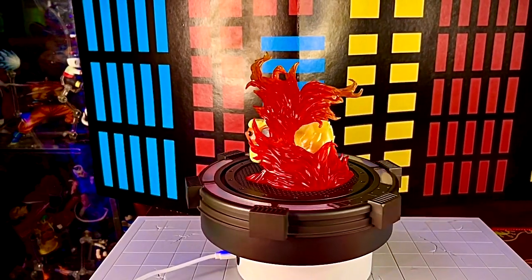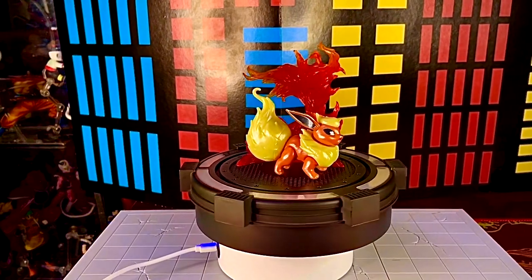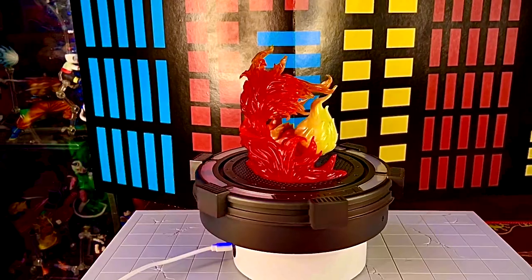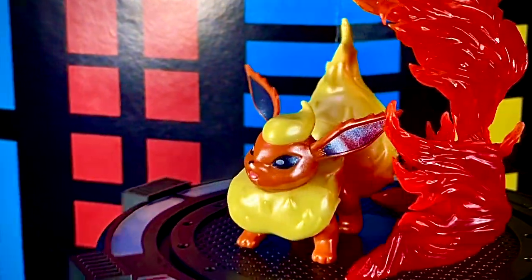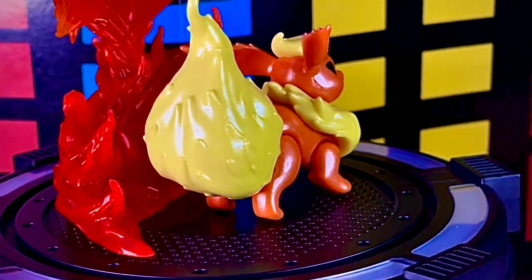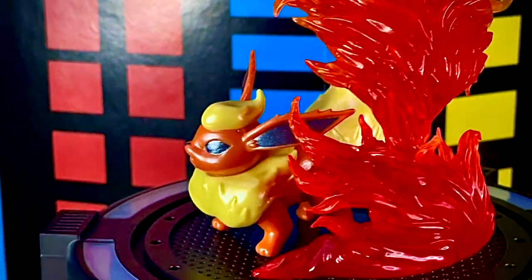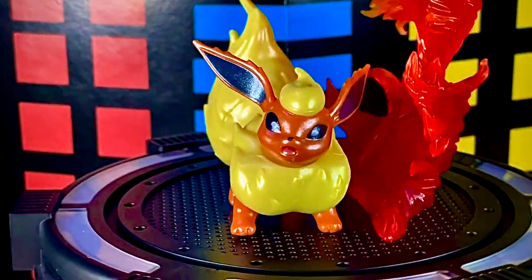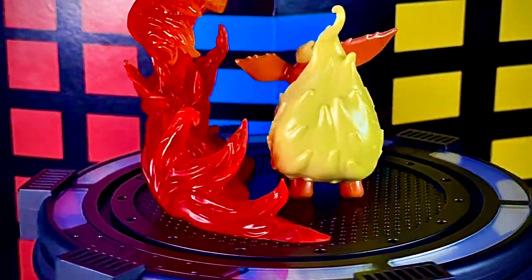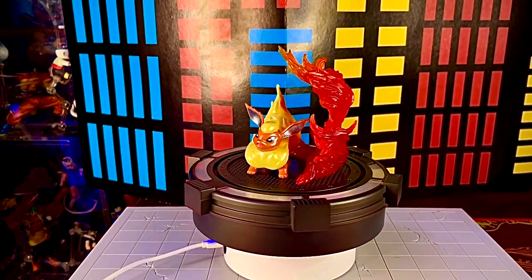A Flareon le pusimos un efecto de flama que le va muy bien al Pokémon. Las patitas vienen en un modo muy básico, así que no puedes posarla en muchas formas. En cuanto al contexto: estas son las tres formas originales de Eevee de la generación 1, cuando Eevee solamente tenía tres evoluciones; actualmente ya tiene muchas más.